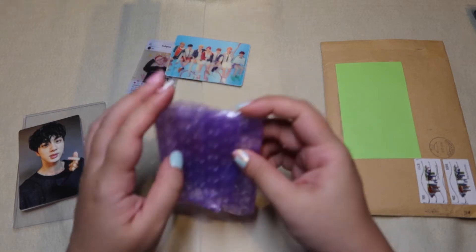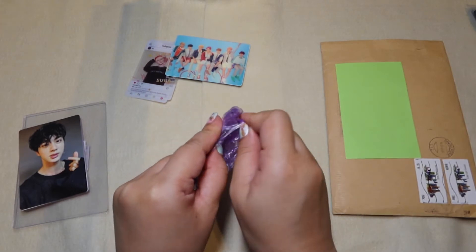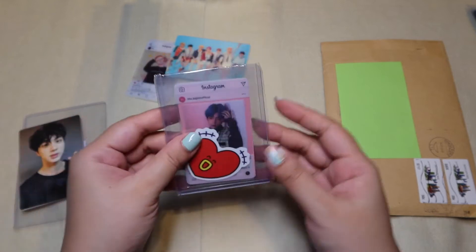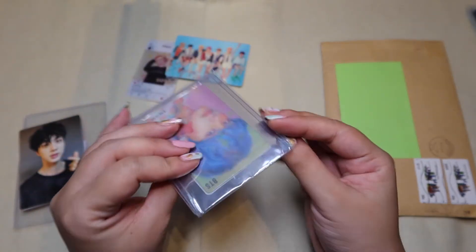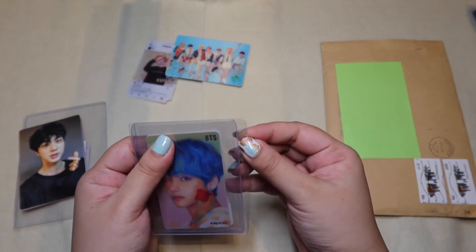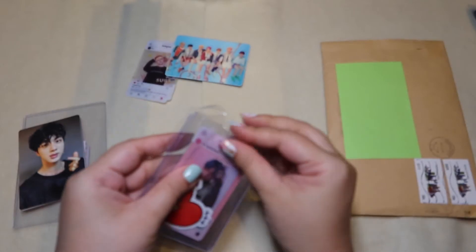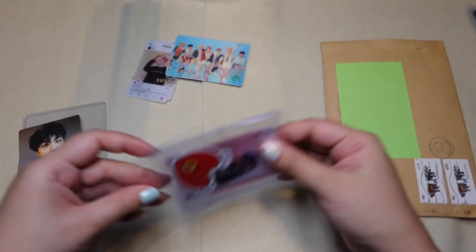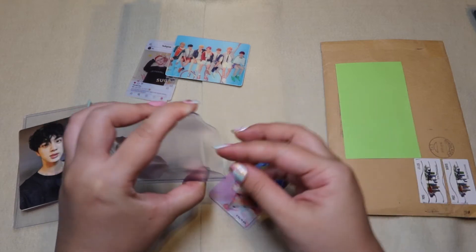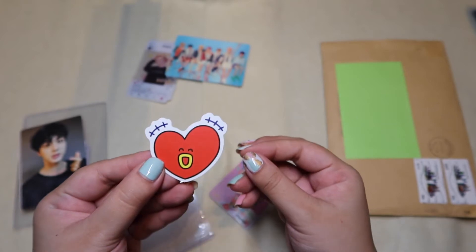This is another expensive card. I don't know if it's expensive just because I got it off eBay or if the card itself is really valued high. Cute — a little Tata sticker. But this is the one — this is a Lenticular card again. I love these Lenticular cards, any Lenticular card I'm a sucker for. Let's just open this up. This is a little free sticker — so cute, thank you.